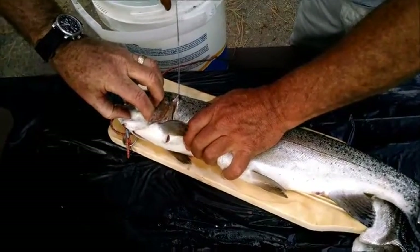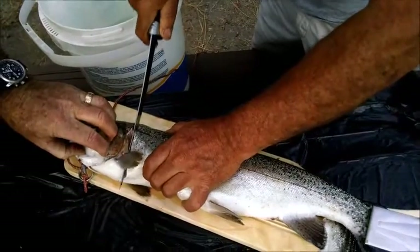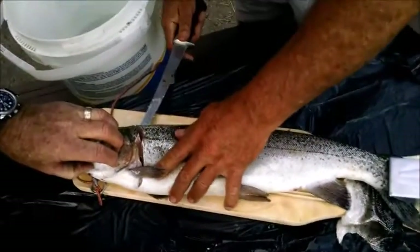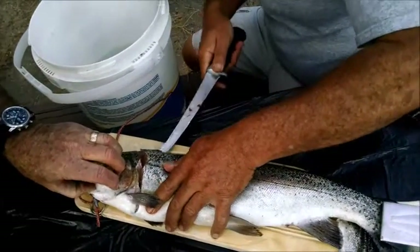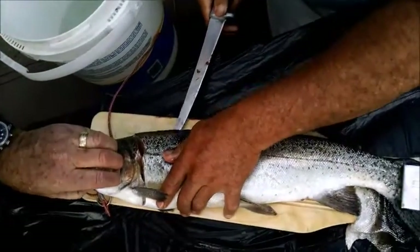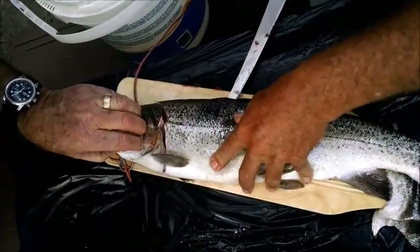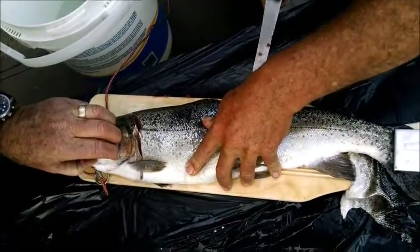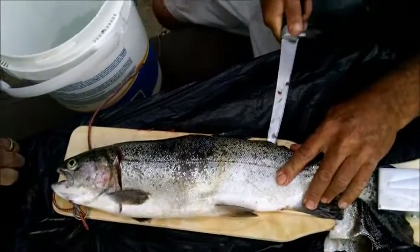You just want to follow the gill - follow the gill around, okay. You can feel it right there, it's tough. Yeah, okay. And then hopefully I can feel it as I go. Hopefully I'm on the right side - this is weird with the trout, I never do a trout. But I like it, because you get a big piece. Do you usually like fish?